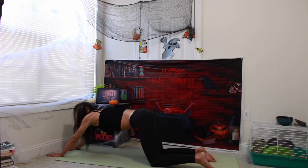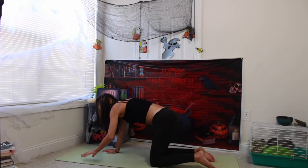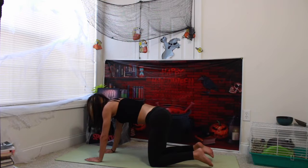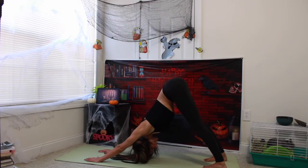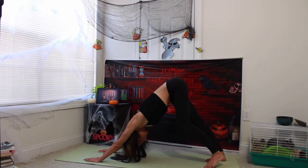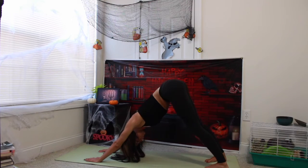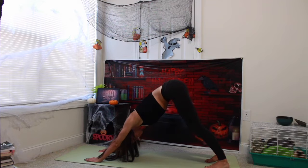Looking forward to the front of your yoga mat. Walking your palms back to you and then coming back to regular tabletop position. Coming to the bottom of your toes, lifting up your hips, downward facing dog. Walking out your dog here.